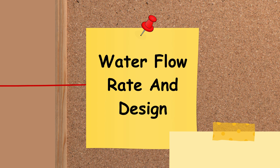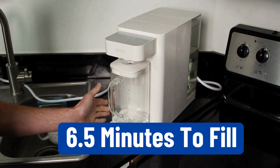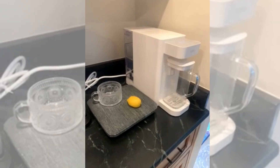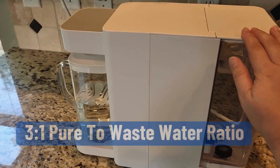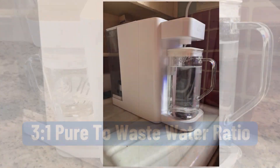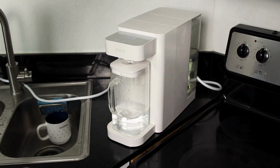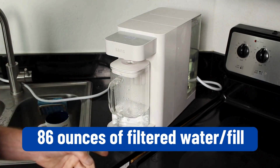Let's talk about water flow rate and design. SANS takes 6.5 minutes to fill the water container during each cycle, and the unit operates quietly. Its pure-to-waste water ratio is 3-to-1, so although the tank is 118 ounces, you only get approximately 86 ounces of filtered water per fill.